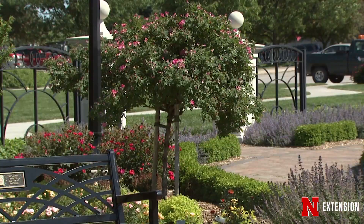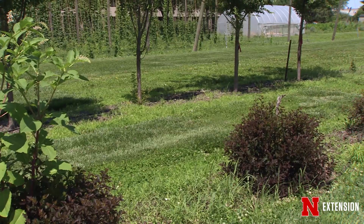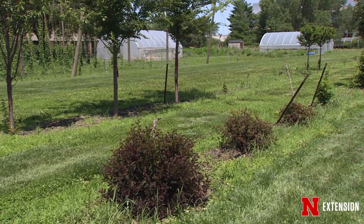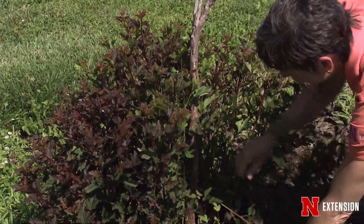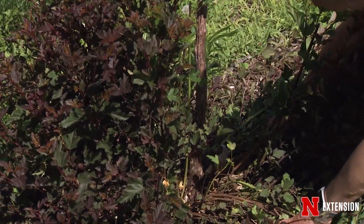Unfortunately, what happens with a lot of plants that are grafted on standard is that they revert. A classic example is this, probably a Diablo ninebark, one of the big shrub ninebarks. You can see where the standard was, and you can see that we have no plant left on the top — instead, we have all of these suckers from the base.